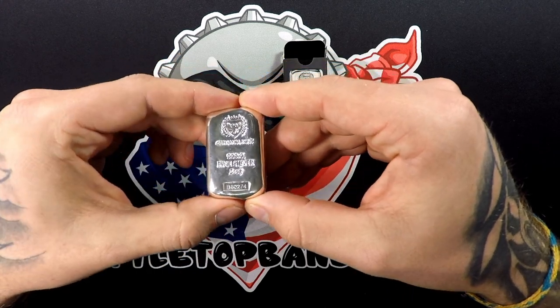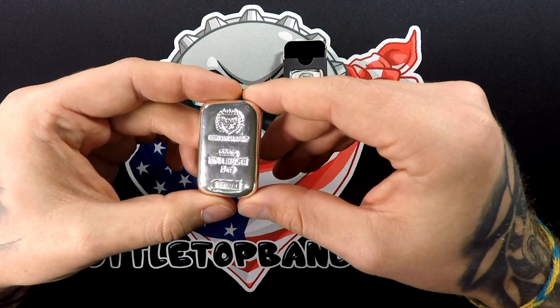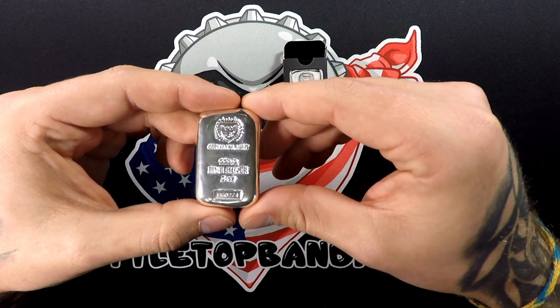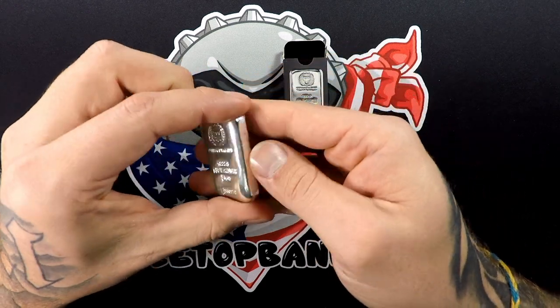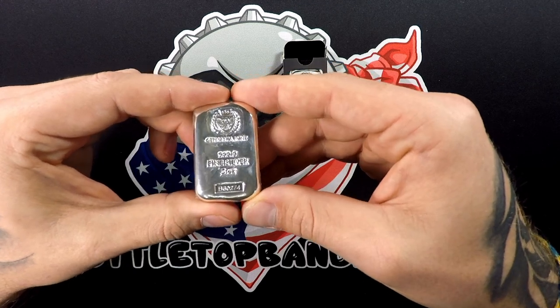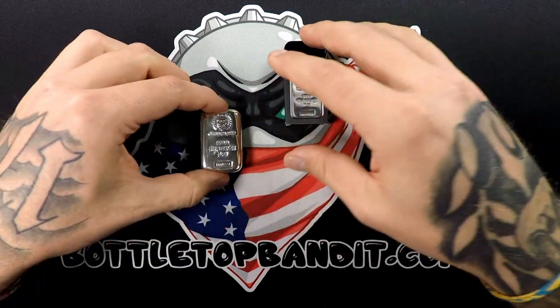Spot right now is $25.35. We'll see — we're going to do this again next month and see what we get. This piece is sweet. It's our first five ounce bar, so that's going to be an awesome addition to the collection.